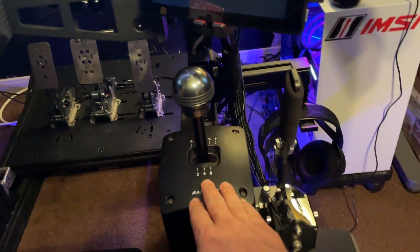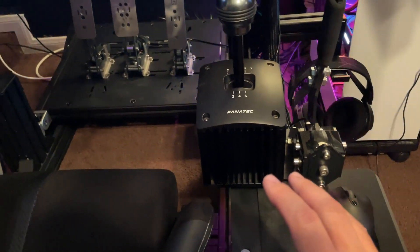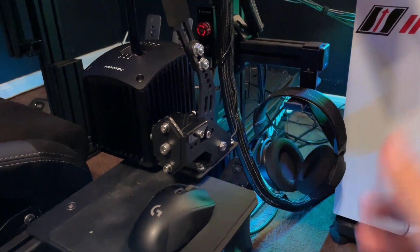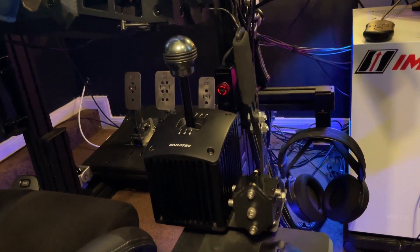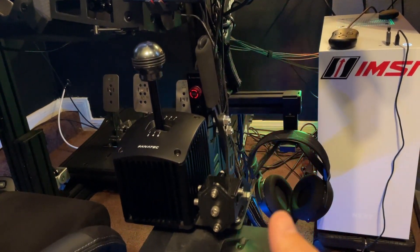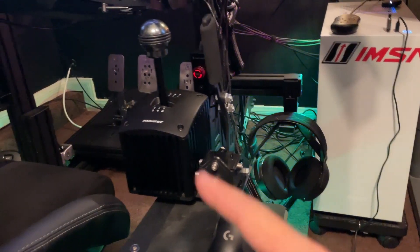Moving down below, we have the Fanatec shifter. The TR-80 didn't come with a particularly sturdy profile to mount this, so I had a couple extra parts and made a sort of L-bracket and ran it all the way to the bracket on the side — a custom solution that works just fine. I don't use the shifter as much nowadays since you're mostly doing paddle shifting, but it's really fun when you've got a car with an H-pattern. Over here on the right-hand side there's also a basic handbrake I found on eBay. You rarely use it, but for games like Dirt Rally or anything that requires it, I just mount it directly next to the shifter.